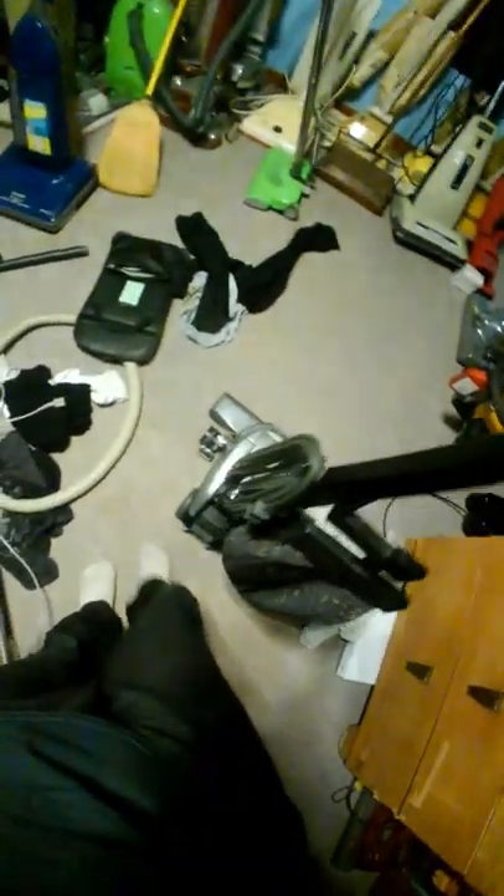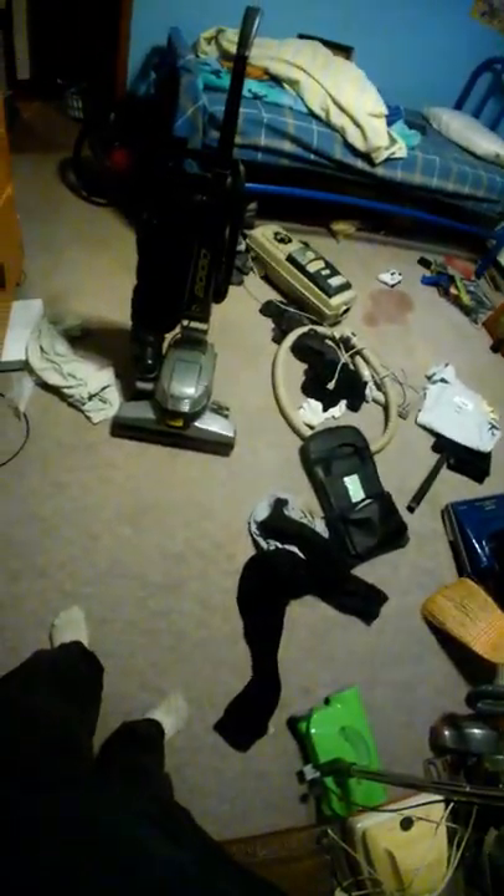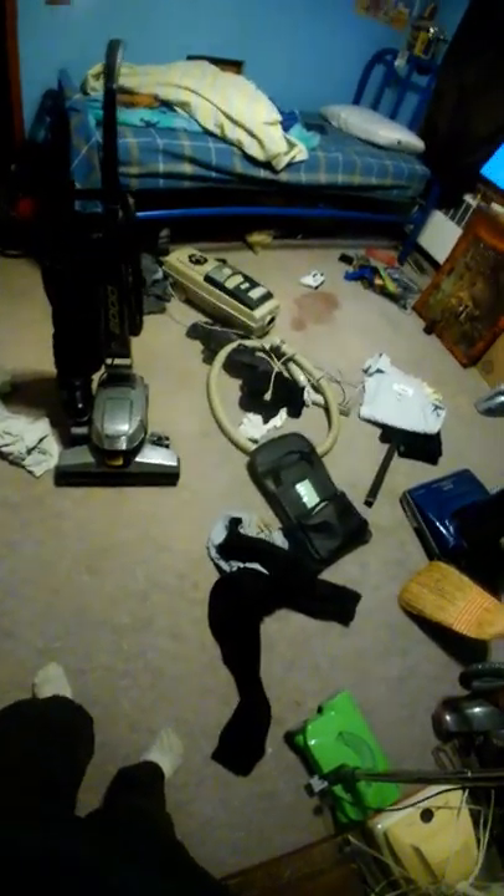Now let's get to another option at the Dyson pricing level — a Kirby. Do not buy these door to door, it's a rip off. Go online. If you know how to shop online, you will find these refurbished on GoVacuum, and sometimes on Amazon. You can find refurbished models for about sometimes $350, or at vacuum stores in your area you can find them on sale.